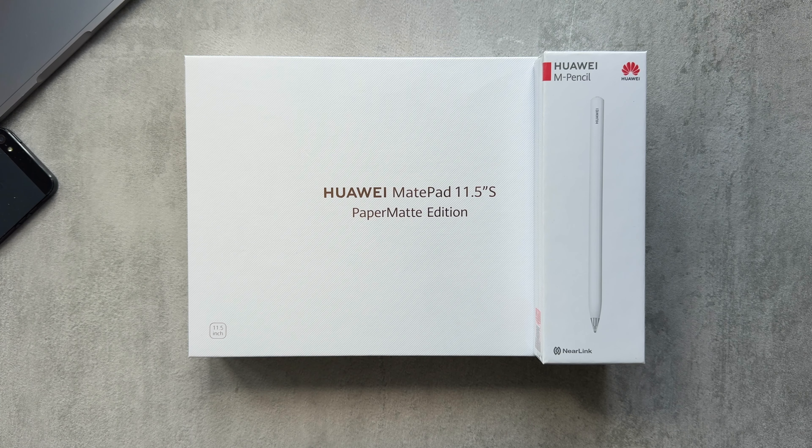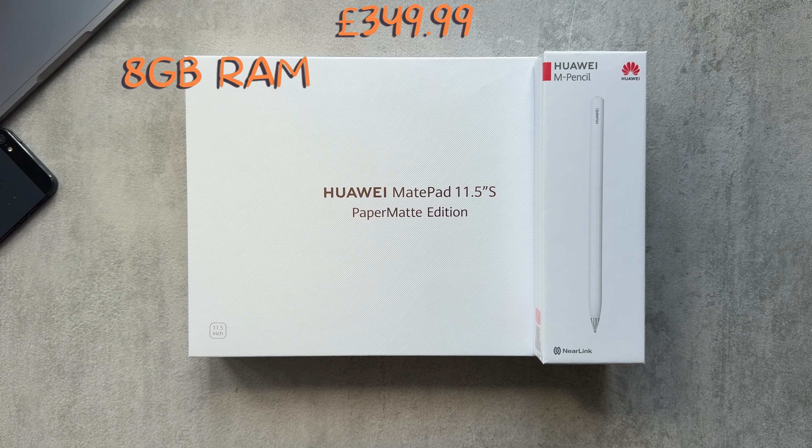Hey guys, welcome to Typical Tech Lad where we get to see tech for what it is. In today's video we'll be checking out the Huawei MatePad 11.5-inch S Paper Matte Edition — now that's a mouthful. We'll also check out the Gen 3 M Pencil, so let's get cracking.